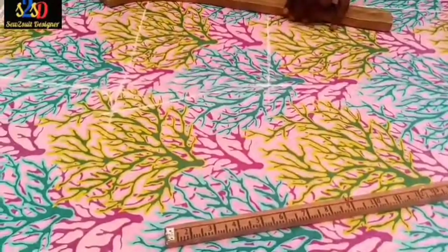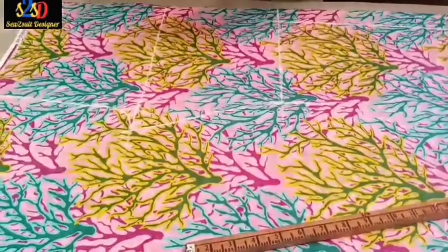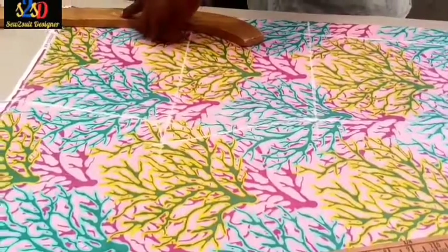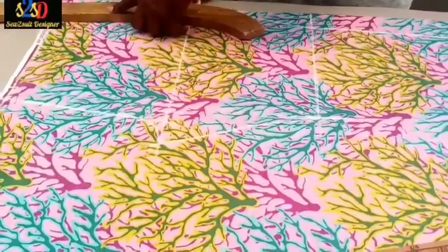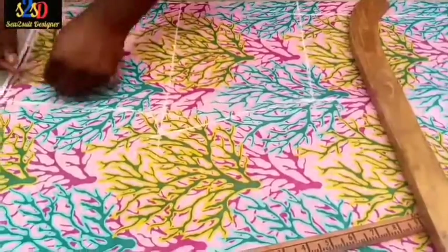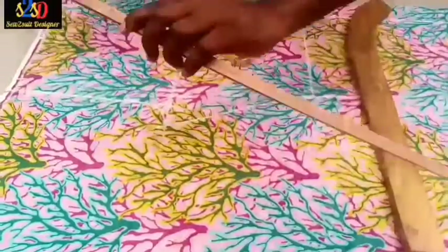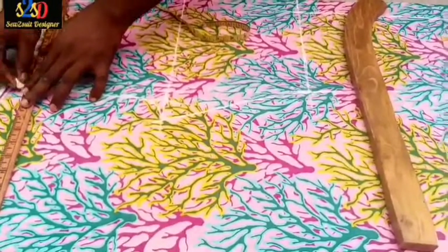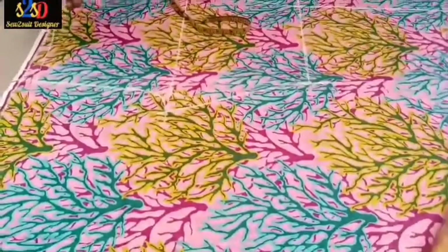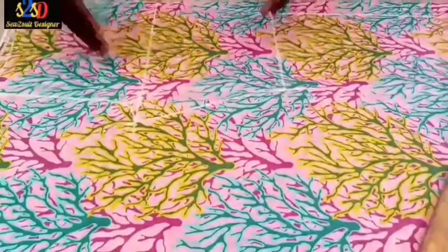I will use my French curve to connect the points — connect here to here, and also here to here. I bring one inch down and connect it to have a slant line, a kind of slant on this area. I'm now going to cut out the front of this trouser.